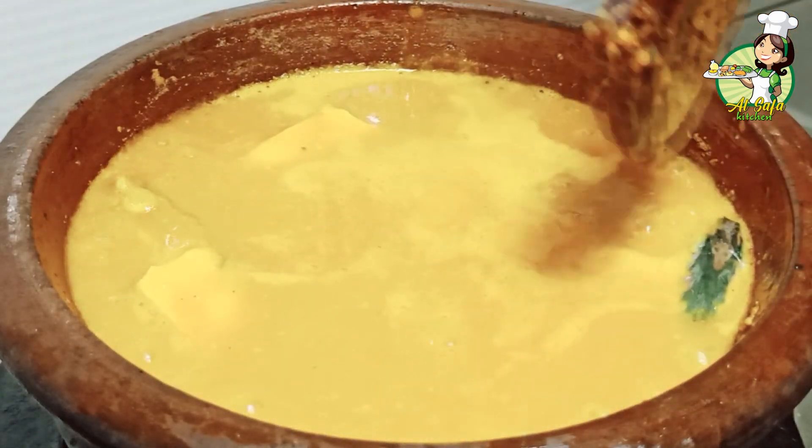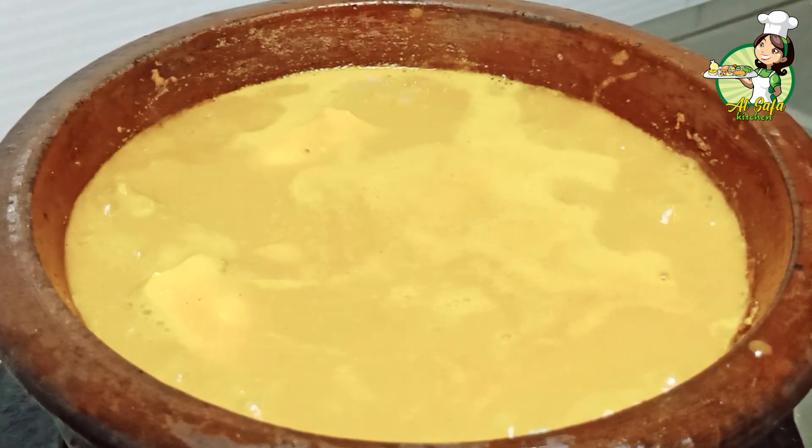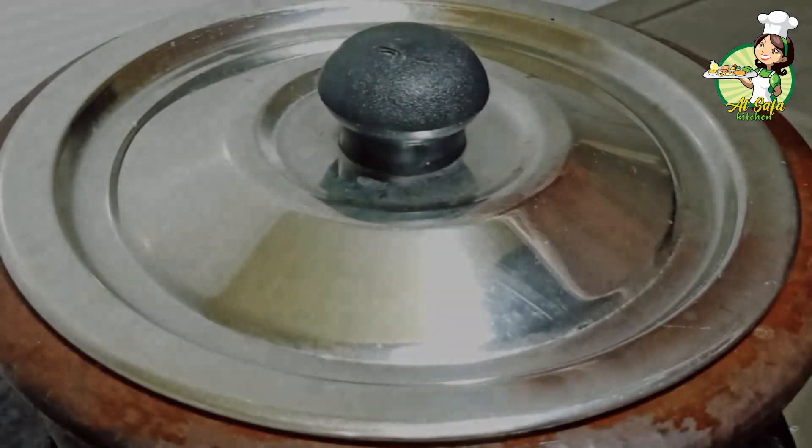Now cook on a low flame. We've done a low flame for the mixture. Now it's been five minutes.